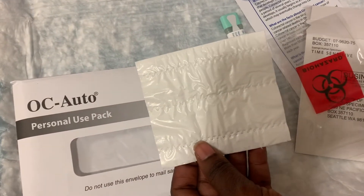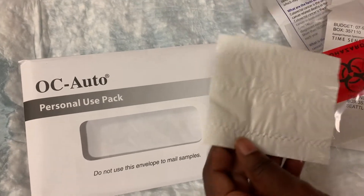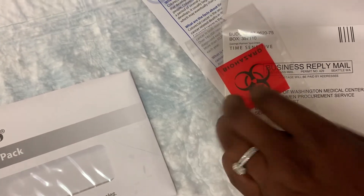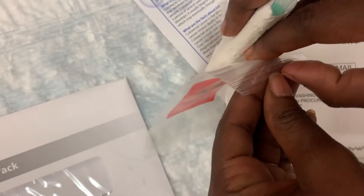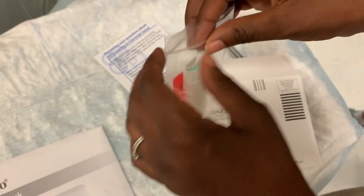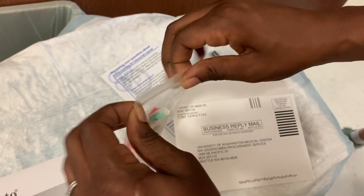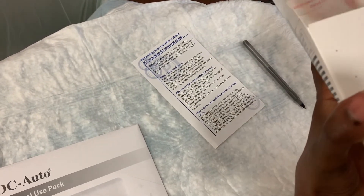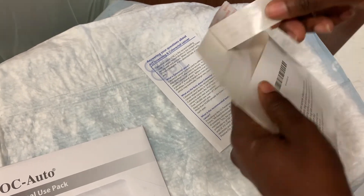You're going to take the small tissue paper that comes in the container, wrap your specimen, and put it in the small envelope. Then put everything in the larger envelope and seal it.